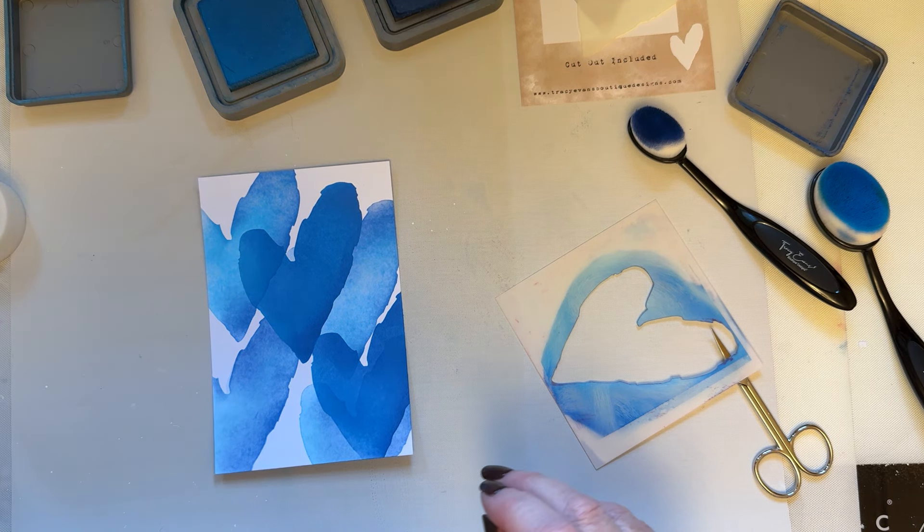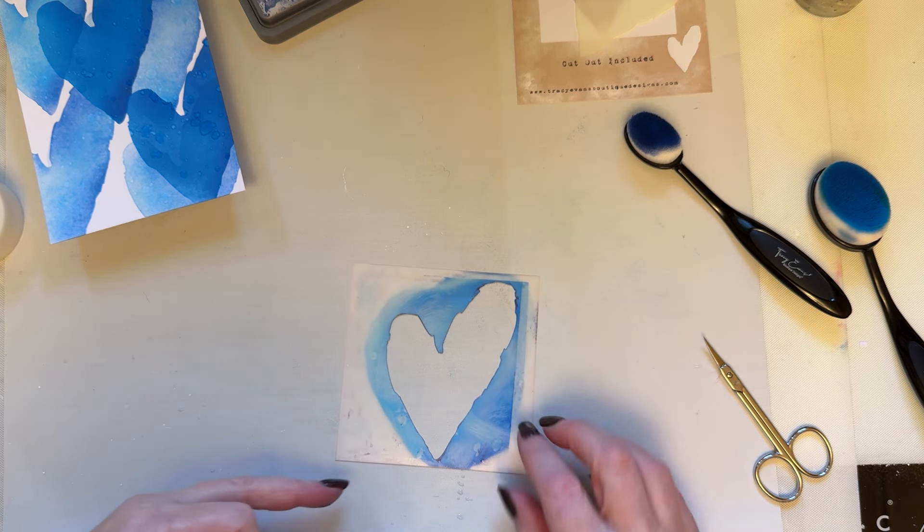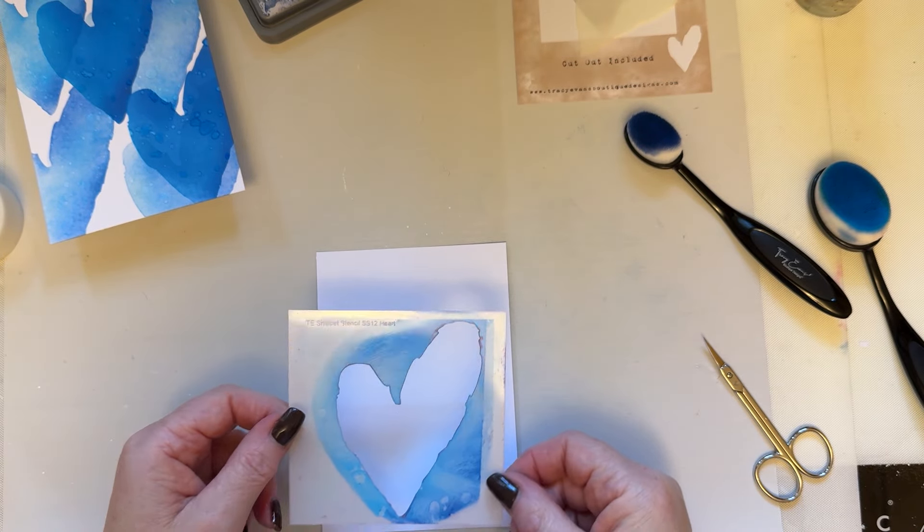I'm going to take some water and just flick the background with some water. Then I'm grabbing a piece of scrap card — you could quite easily just spritz this with water and add this to your background. It's got a little bit of water on there but I'm not too bothered, and I'm just going to get the edge of the heart just so I can see the shape. It doesn't matter that I'm going over the edge because this is going to be cut out.